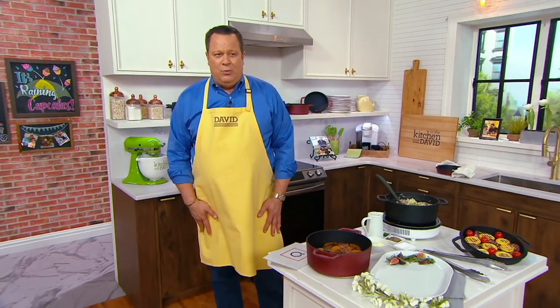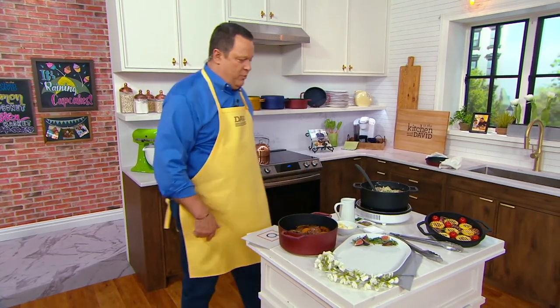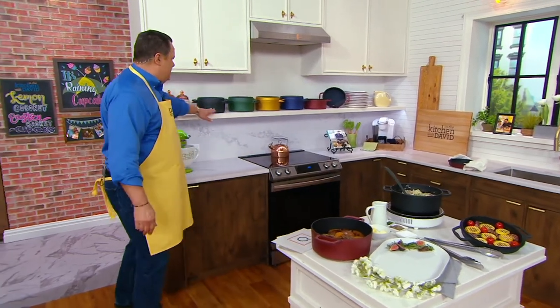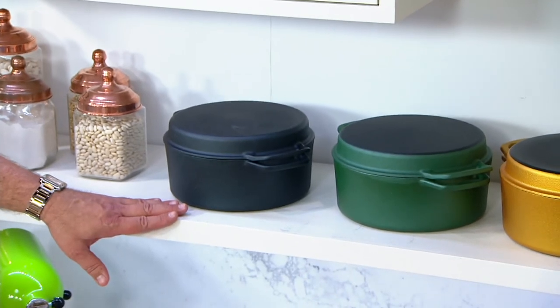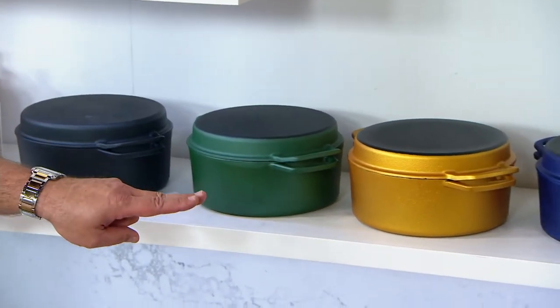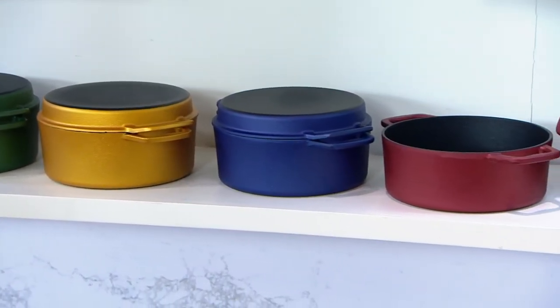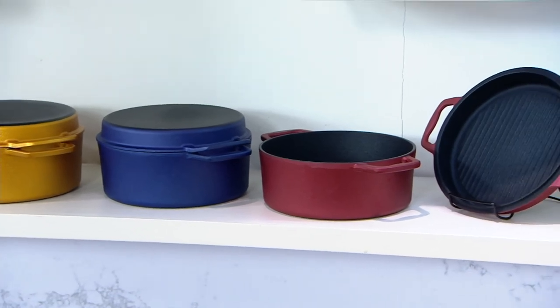Be sure to stay on the line and we'll get you all taken care of. In the meantime, let's review colors one final time. This is your black. I also have it for you in the green. Don't forget gold. Then the blue — these are non-stick, by the way. And red on the end.